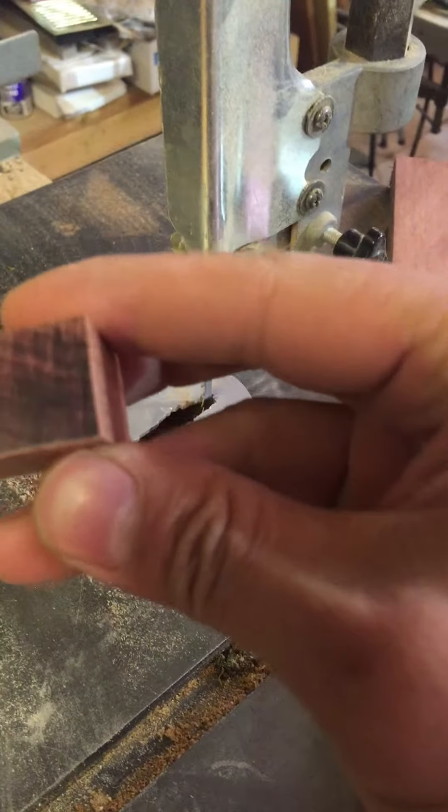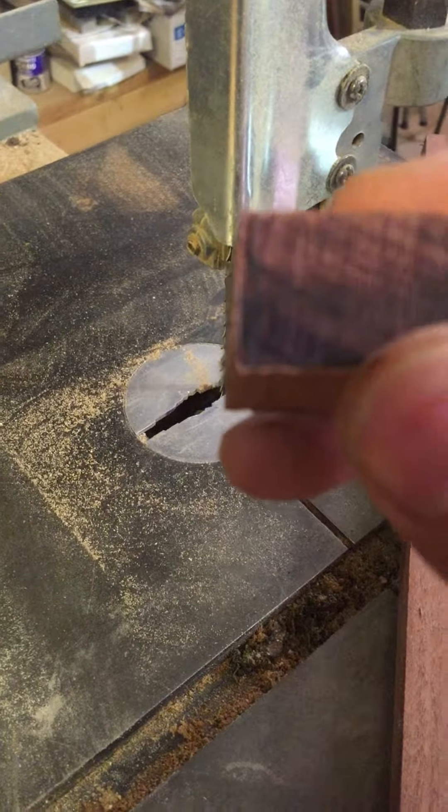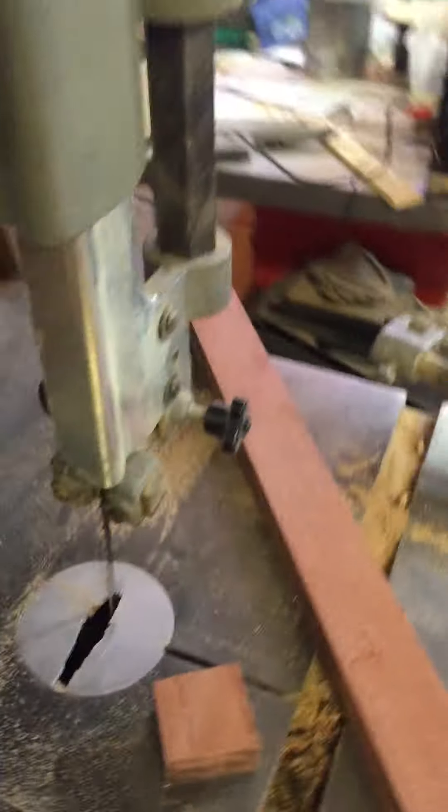A nice clean cut there. I got a new blade on it. I shouldn't be cutting with one hand — it's a little bit dangerous.